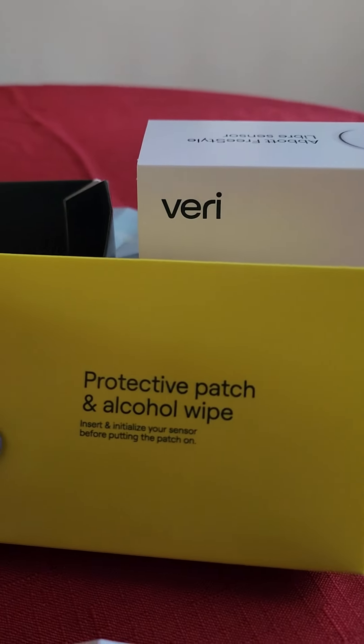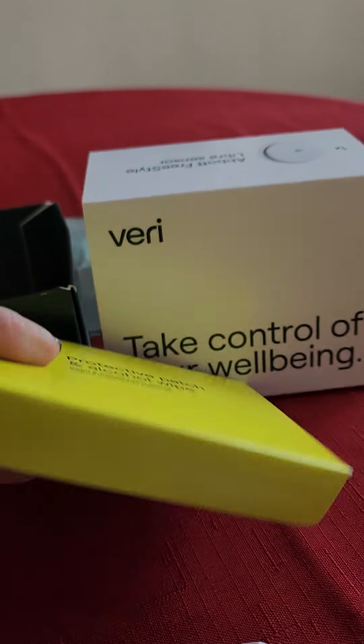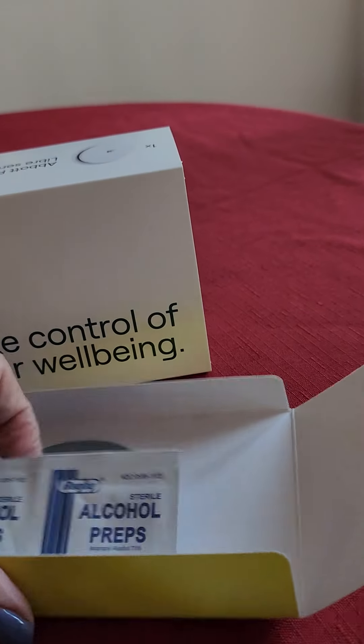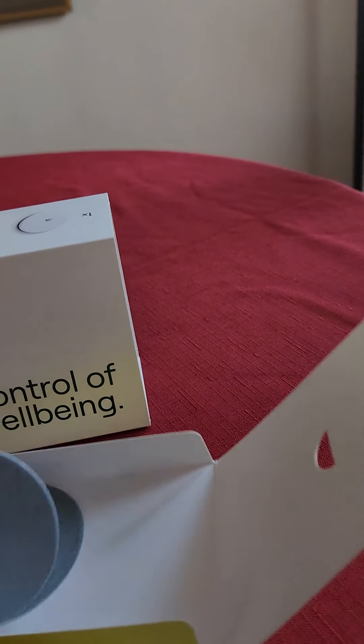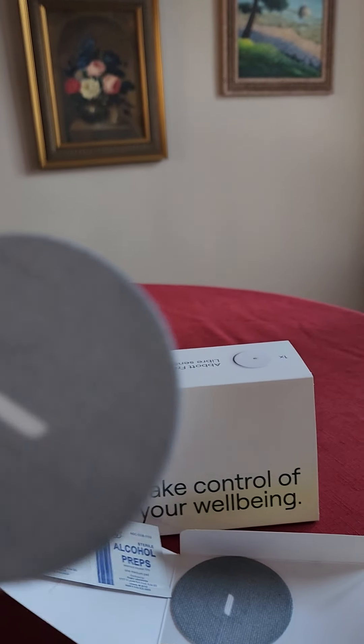I think I'm done. There's one more part — the protective patch. Insert and initialize your sensor before putting the patch on. Looks like I just have to peel this off and apply. That's it — seems pretty simple. So I'm really looking forward to seeing what my results are and monitoring my glucose. Stay tuned for more!